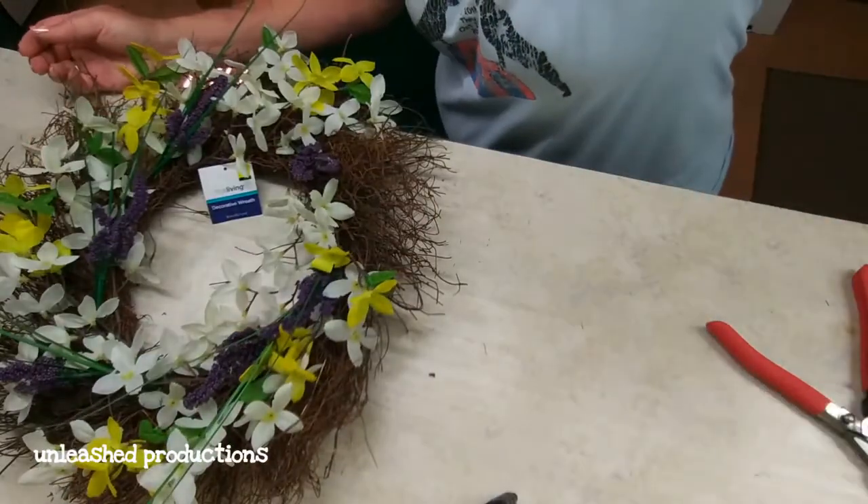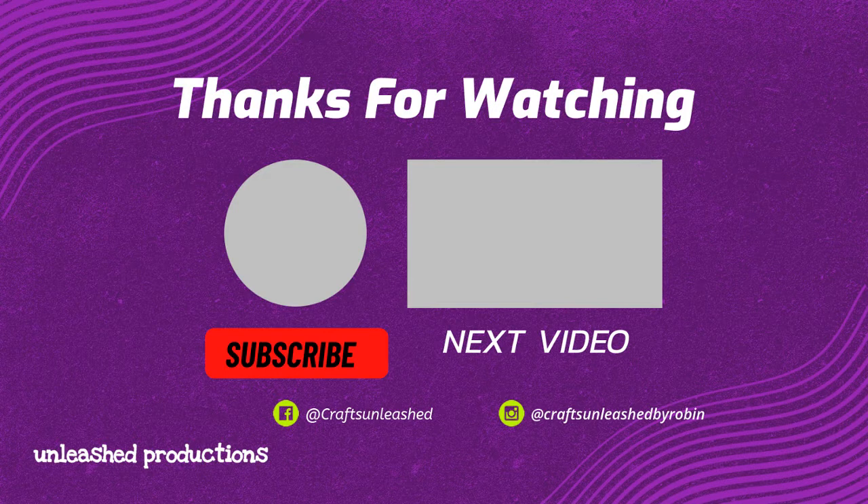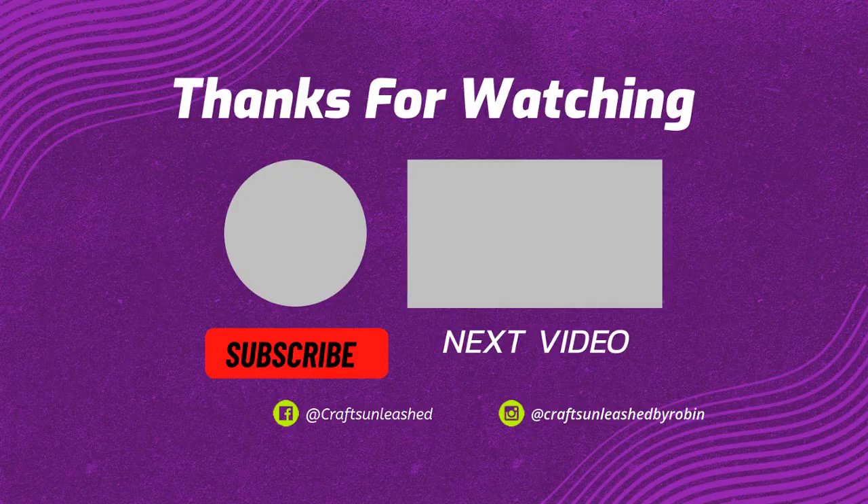Thank you guys so much for watching — I appreciate each and every one of y'all. Thank you for supporting me on this YouTube journey. Please give this video a big thumbs up, and as always, go get your craft on! Thanks, I'll see you guys again — peace!